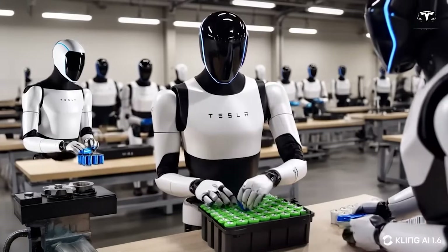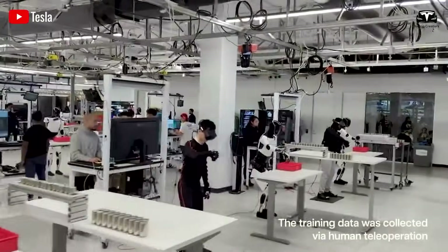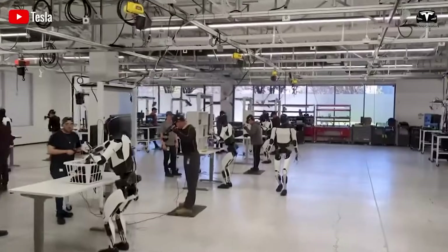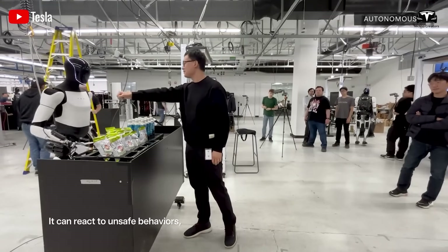That's why Tesla is still actively recruiting for roles related to Optimus. On top of that, there are supply chain barriers, the complexity of assembly, testing, and fine-tuning the technology — many more challenges than most people realize.